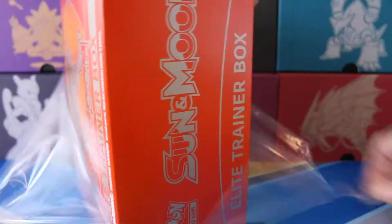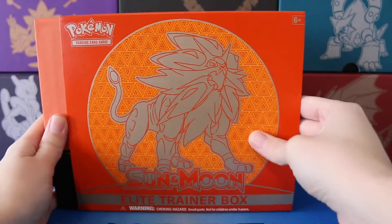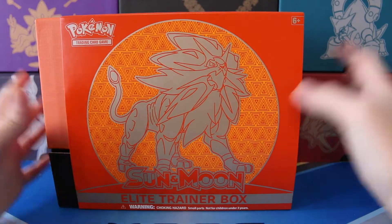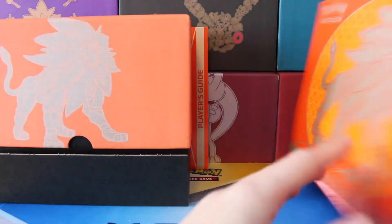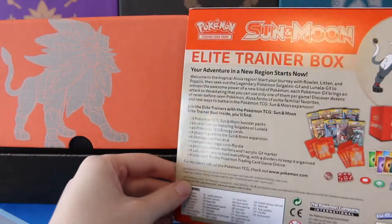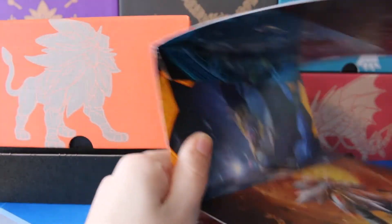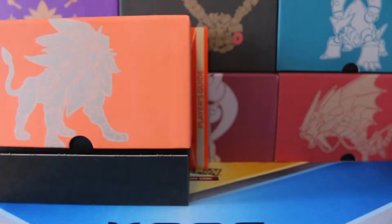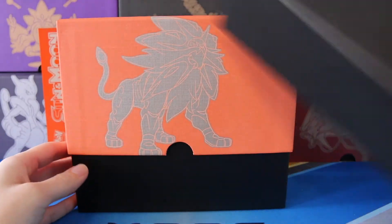I always recommend these to people who want to start off with playing the TCG game because these things come with so many important things that you'll actually need, so you don't have to go out and buy everything individually. And of course on the back it will tell you, but we're going to go through them all and see what we get in this box here. We have our cool artwork which you get inside each one of these, and the box itself which has so much cardboard.